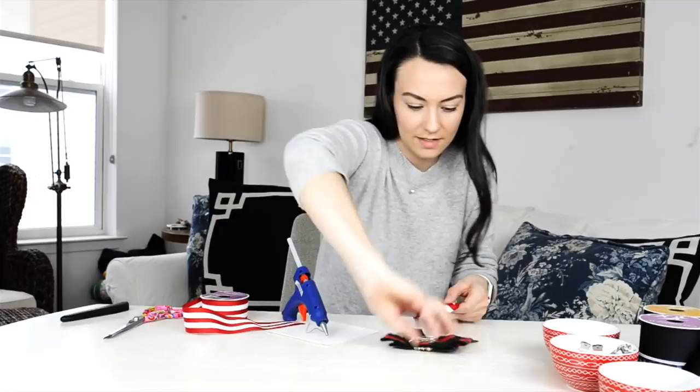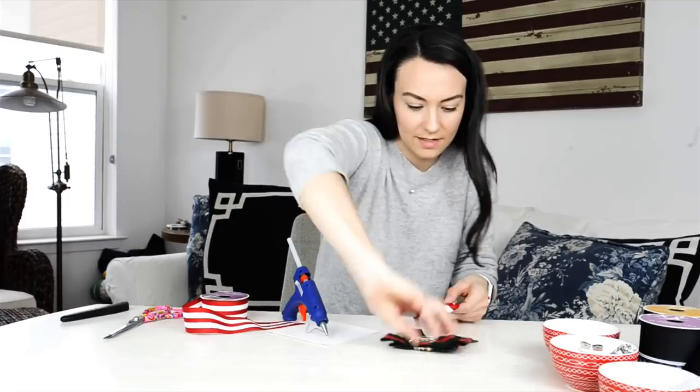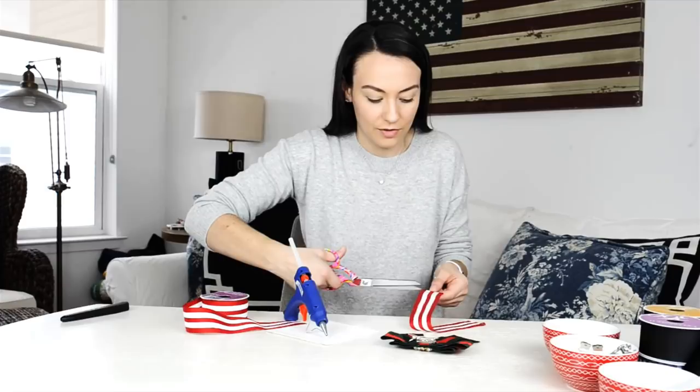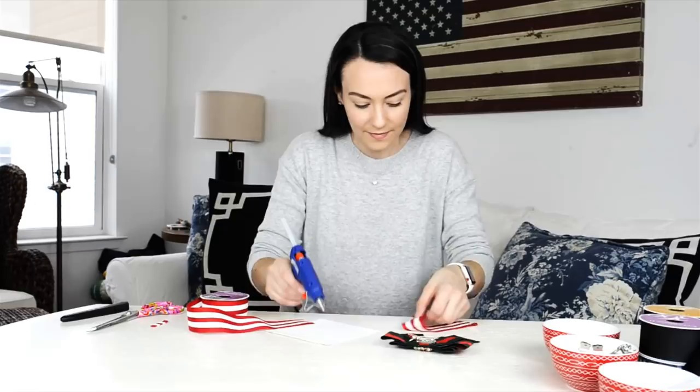Oh shoot, I already realized a mistake — but don't worry, it's an easy fix. Because you fold it over, the other side needs to be glued the other way, so I'm just going to literally cut this off. That's the mistake I made — learning as we go! It needs to be on the flip side. There we go. Voila! Man, sometimes I just impress myself.